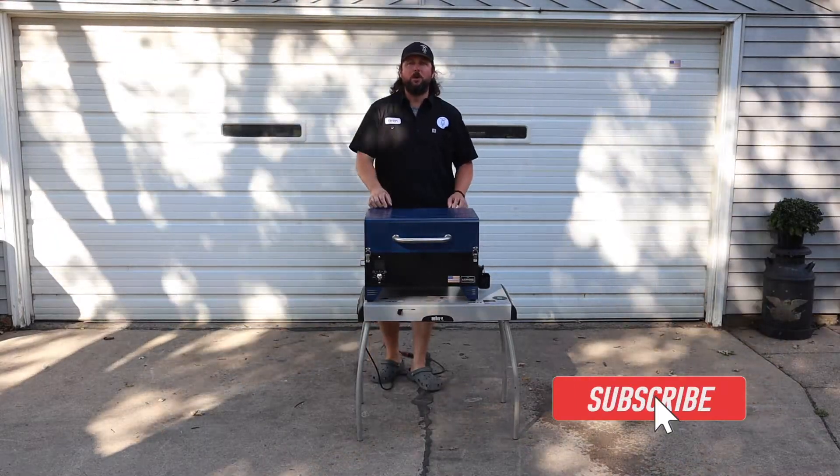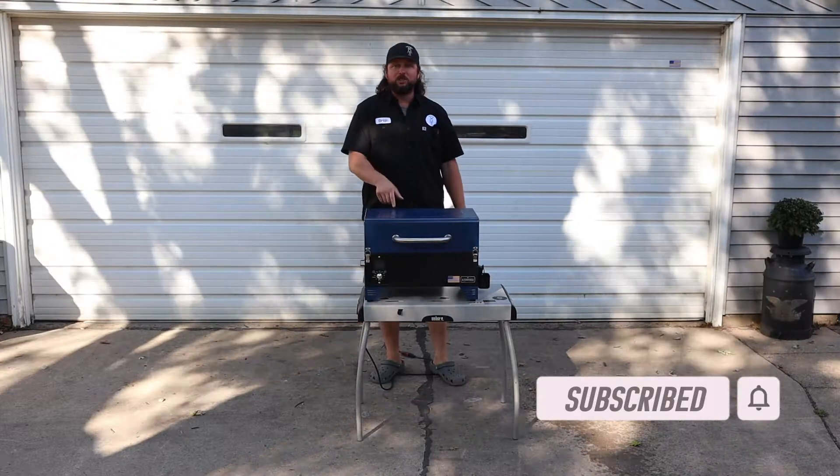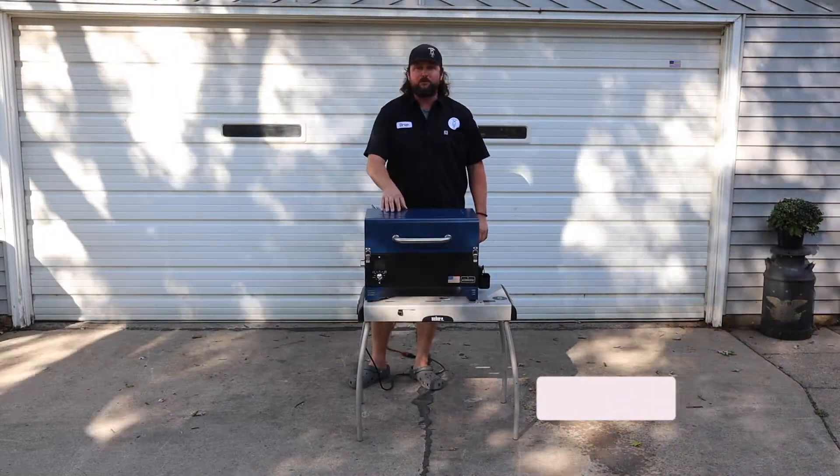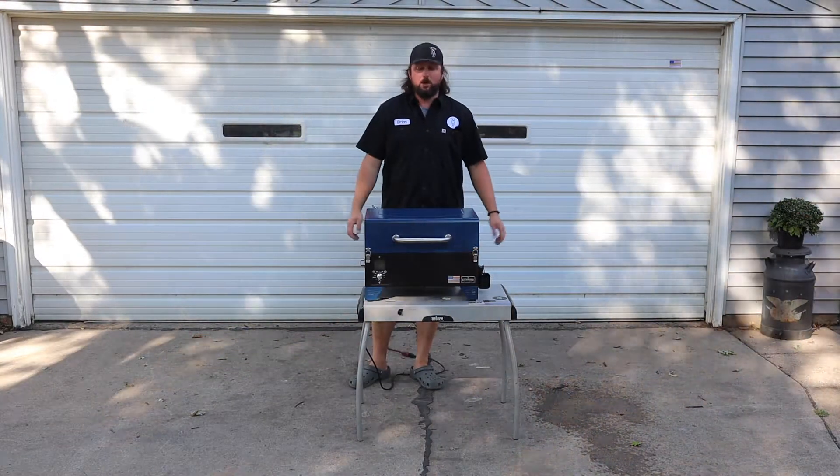Hey everybody, welcome back to Mad Horse Barbecue. My name is Brian and in today's video we're going to be firing up the new to me A-Smoke pellet grill — I believe this is an A-Smoke A300 that my dad gave me, because he's a legend and has 50 grills.